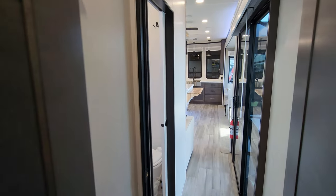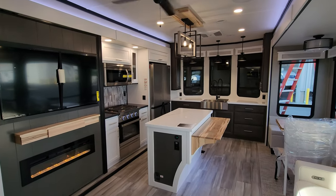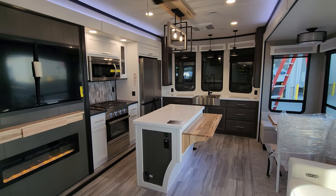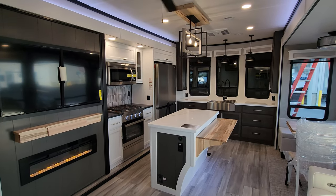Those changes will be posted in the description below with more information. Now we're going to go outside to show you around the exterior of the RV, and then we'll come back in and close it up to show you what it looks like closed.